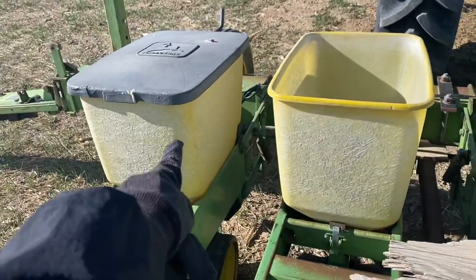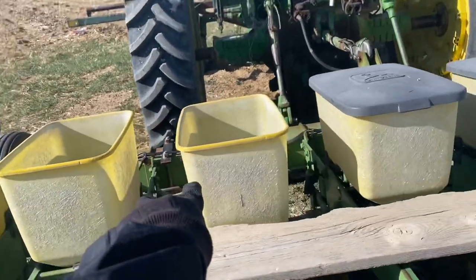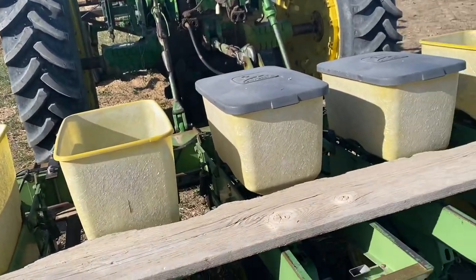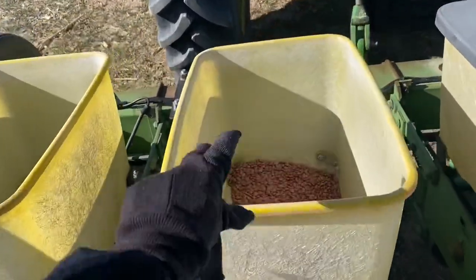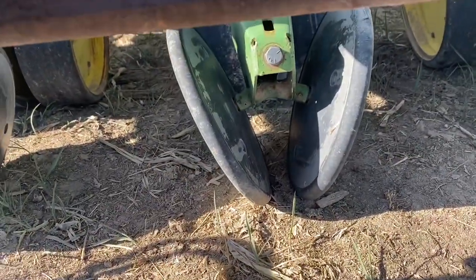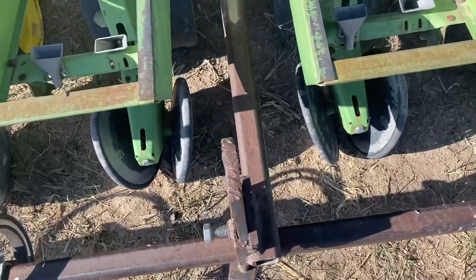We're ready to put seed in the hoppers and keep track of what varieties are going where in the field with our stakes. Here is the planter — these are hoppers. We're going to put the seed in those two hoppers, which gives us enough row spacing to walk rows and keep variety straight. The seed goes in here, comes out down there, drops in, and basically gets buried.